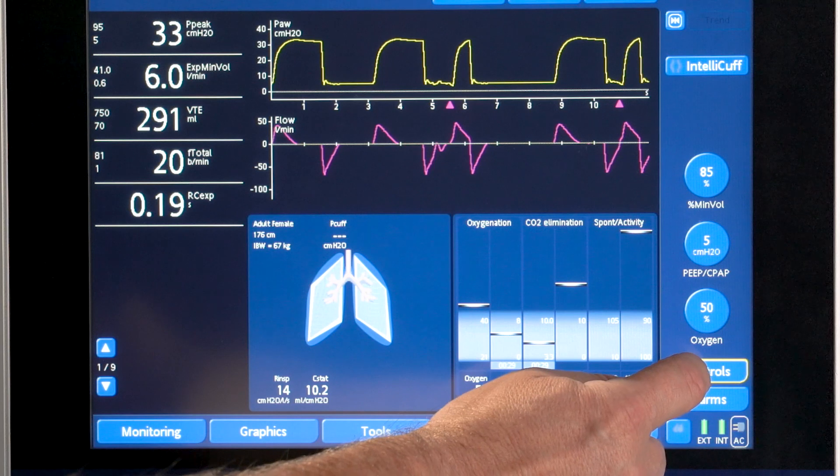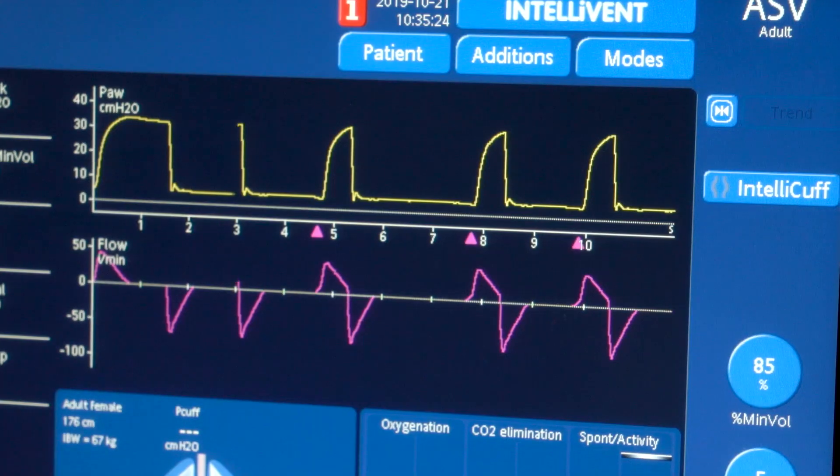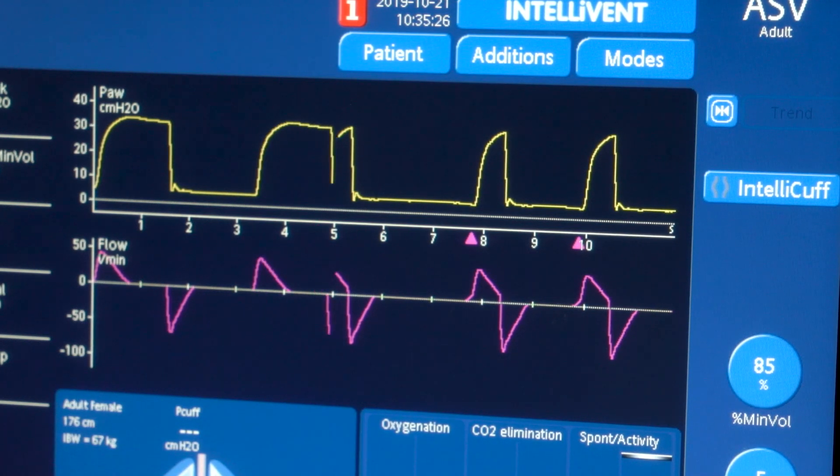When you change the setting to pressure trigger by pressing the toggle button, the color of the indicators changes to yellow, the same as the pressure waveform.